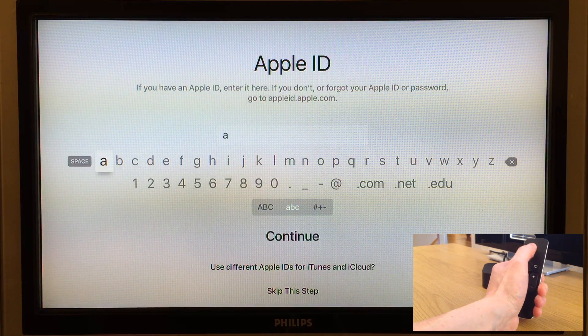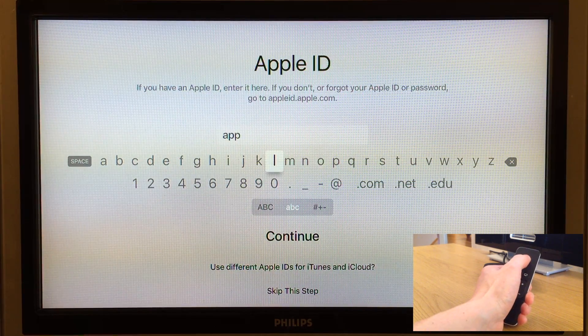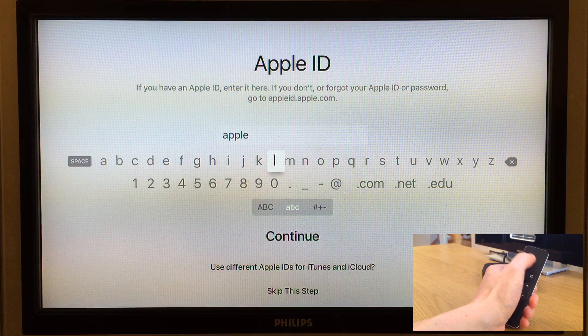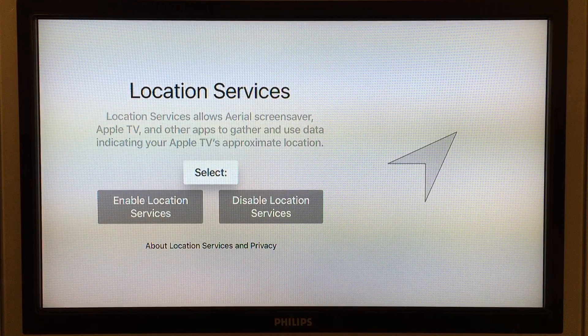When the Apple TV has been activated we are prompted to type in our Apple ID. We have to use the Apple remote to scroll between letters and numbers to type in the Apple ID. You could scroll down to skip this step, but if you skip it you can't buy anything from the App Store on the Apple TV, so I recommend signing in with your Apple ID. When the Apple ID is entered scroll down and press continue, then enter the password for the Apple ID the same way and press continue. Now let's go back and do these steps using an iPad instead.